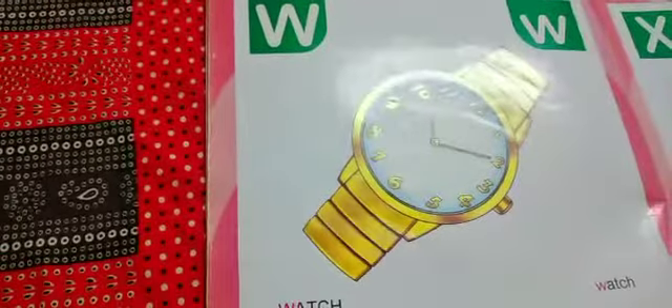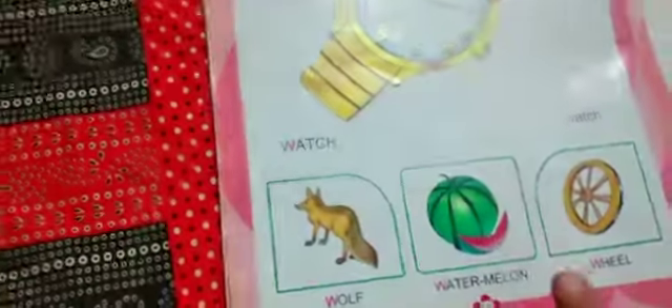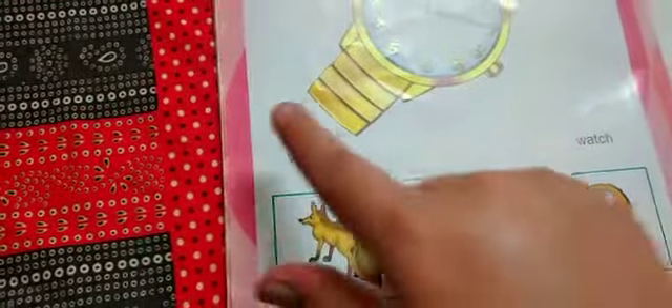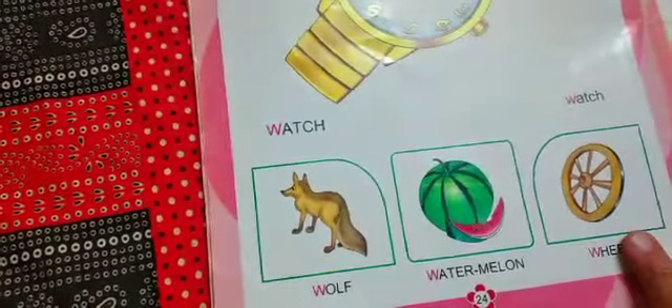W. Watch. W. Wolf. W. Watermanel. W. Wheel.